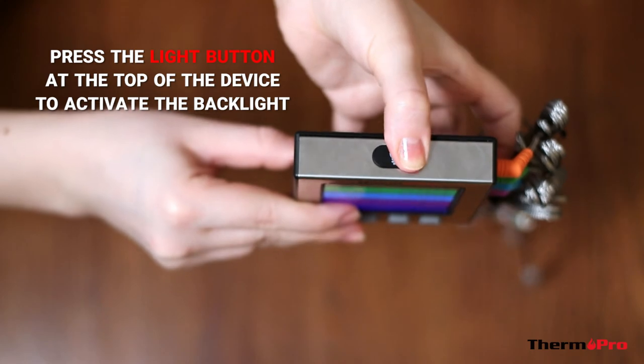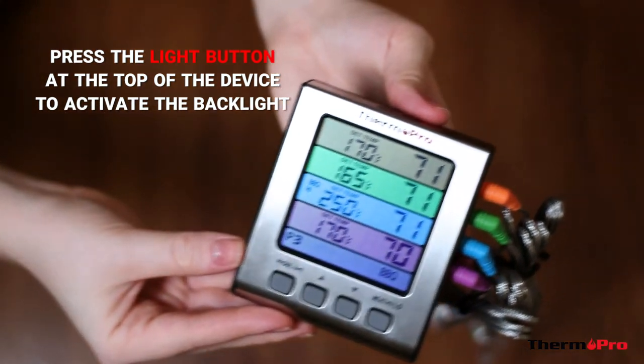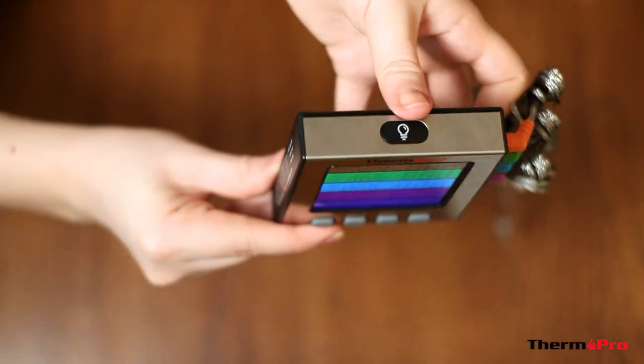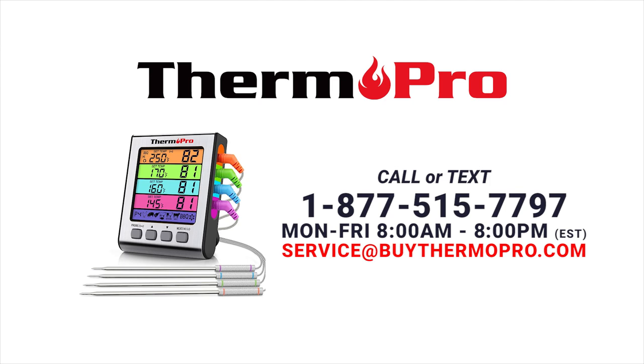Lastly, should you need a backlight in dim light conditions, there is a touch sensitive backlight button on the top of the device. Now, your TP17H is perfectly ready to use. Introduce your kitchen to the TP17H cooking thermometer.